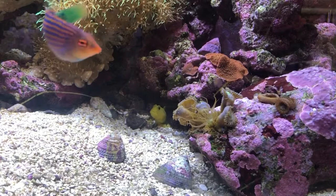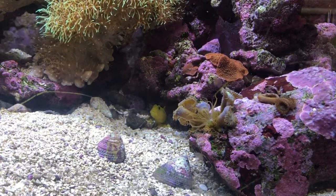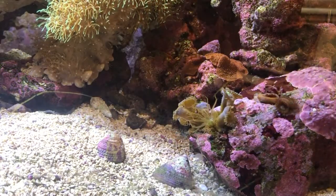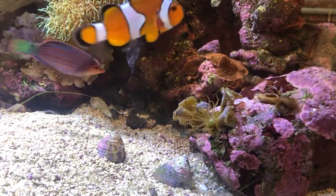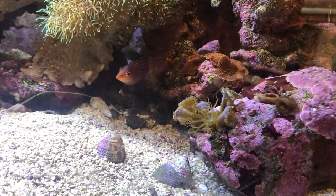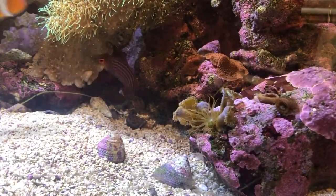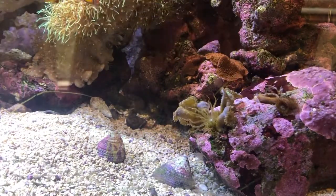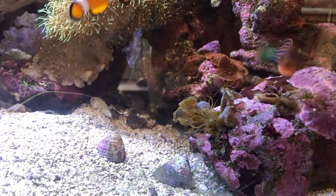I'm going after my Aiptasia anemone. I purchased a syringe from Walgreens — it is a BD Plastipak 3ml syringe — and I'm going to load it up with a half a milliliter of some Walgreens brand lemon juice concentrate, and I'm going to go after that sea anemone.